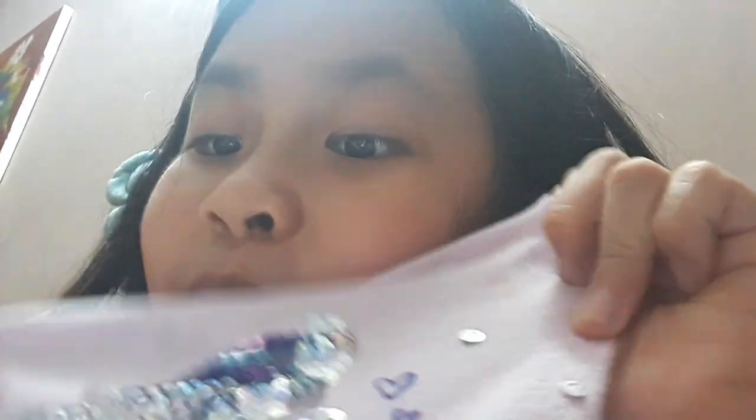Today I wanted to draw something with my shirt. Weird, right? It's pretty easy.